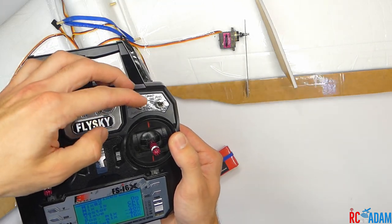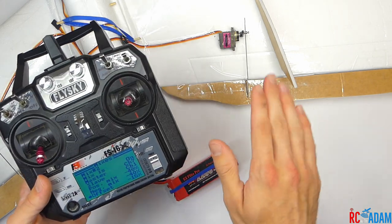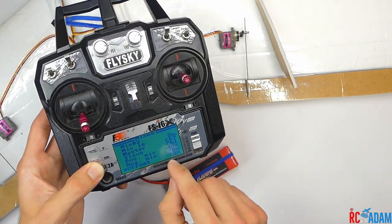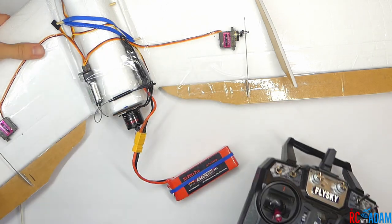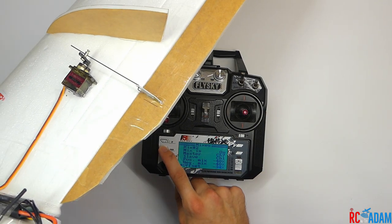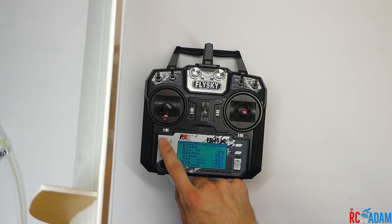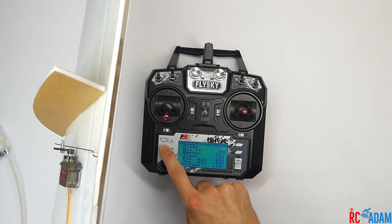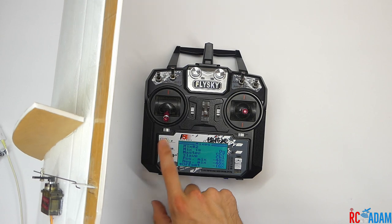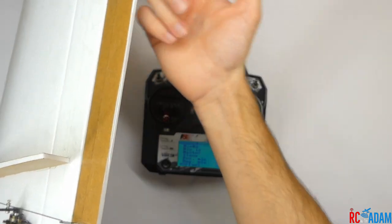Let's test this out. We should have zero flaps, first notch of flaps, and then third notch of flaps — and that's what we have. The most important position is zero flaps, because you want to make sure your ailerons are in their normal position. You do that by changing the offset. If you adjust the offset up or down, you can see the aileron changing position. That's going to be your zero flaps — normal flight position. Use the offset to change your aileron to whatever makes your plane fly normally.